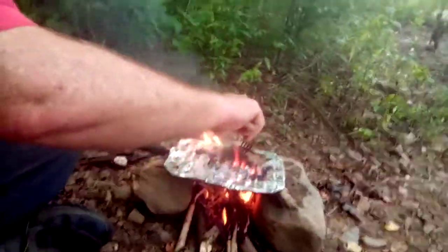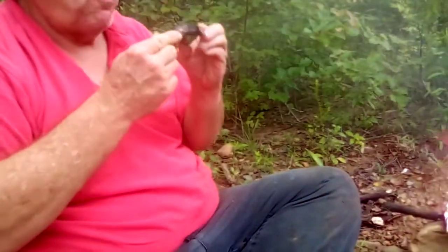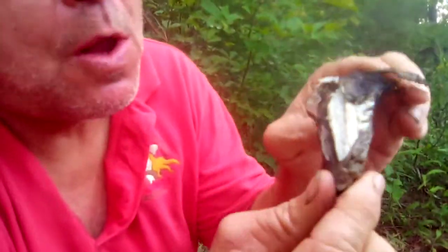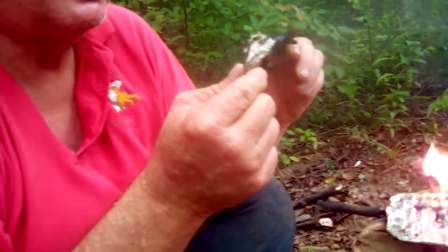All right, it's time to take the rattlesnake off the grill. Let our wild man take a bite. Definitely better. I've got to let mine cool down — that was the first piece to go off. You say it's a white meat. Definitely better.